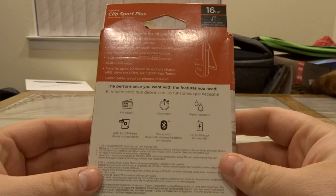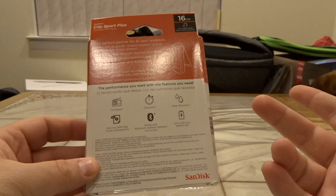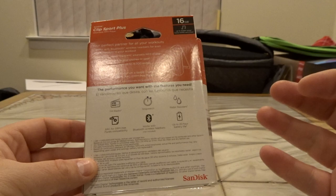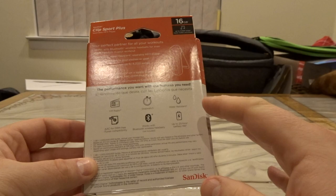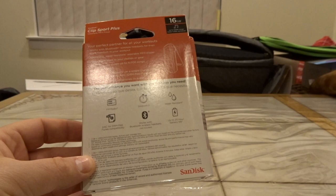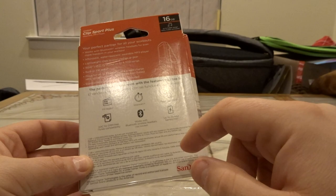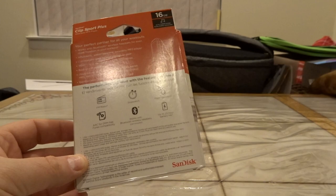Let's look at the box. On the back here, we see it actually features an FM radio — that's really cool. So if you are out somewhere, you can listen to FM music as well as your stored music. It has a stopwatch feature. It's water-resistant, but it's not waterproof, so I wouldn't recommend swimming with this, but if it gets wet, like a splash, it should be okay. It supports MP3 but also AAC for DRM-free iTunes compatibility, so if you have iTunes files, you can play them here as well. Works with Bluetooth headphones, not included. I'm hoping there's some wired headphones included. And up to 20 hours of battery life — really cool, you don't have to worry about the battery running out if you're working out or running.